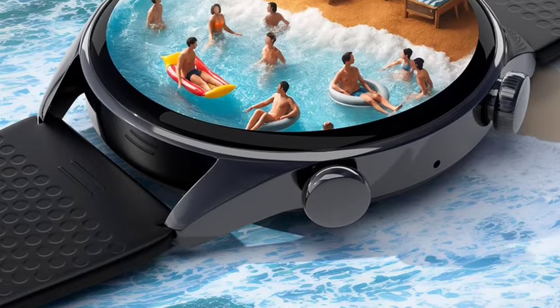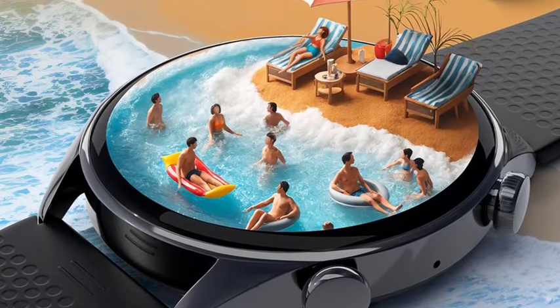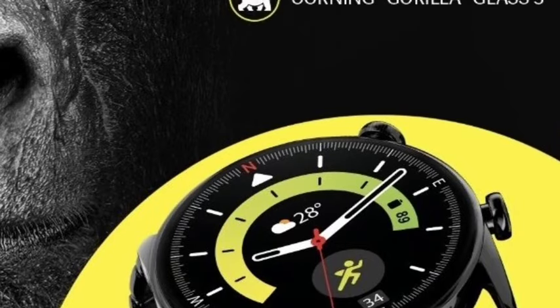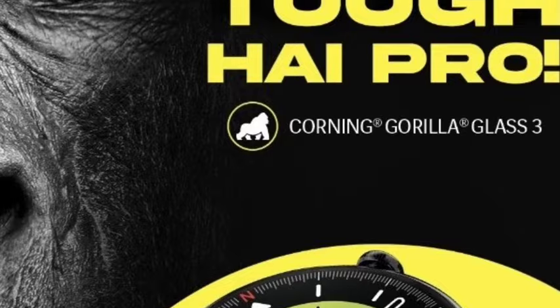Hello guys, welcome back. In this video, Lava has officially announced the brand new smartwatch, which is the Lava Pro Watch. Let's see the full features in this video.